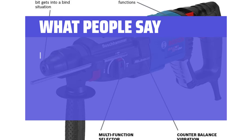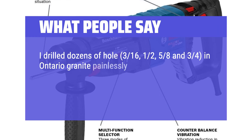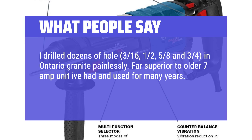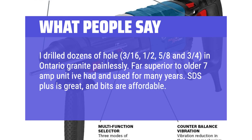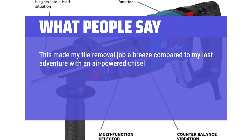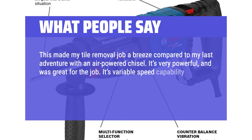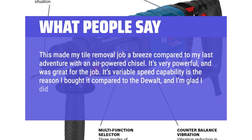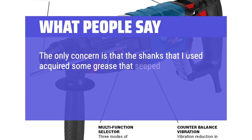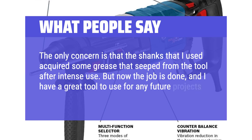What people say: I drilled dozens of holes — 3/16, 1/2, 5/8, and 3/4 — in Ontario granite painlessly. Far superior to an older 7-amp unit used for many years. SDS Plus is great and bits are affordable. This made my tile removal job a breeze compared to my last adventure with an air-powered chisel. It's very powerful. Its variable speed capability is the reason I bought it compared to the DeWalt, and I'm glad I did — it was a must-have feature. The only concern is that the shanks acquired some grease that seeped from the tool after intense use, but now the job is done and I have a great tool for future projects.